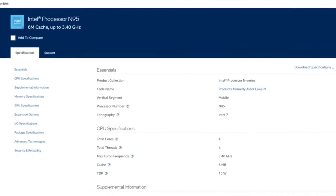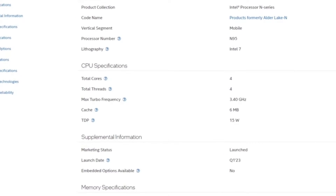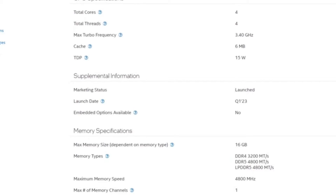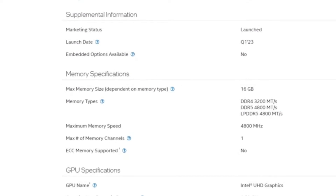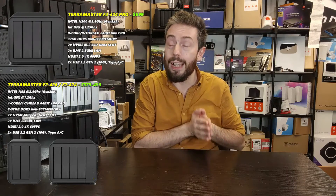Because TerraMaster rolled out their 423 series before everyone else, it also means the refresh — intended to represent a pro tier above other ranges — is arriving before anyone else too. The two and four bay systems are rocking out with the N95 CPU that arrived in Q1 2023. This is a quad-core CPU that can run up to a potential 3.4 GHz at max frequency.